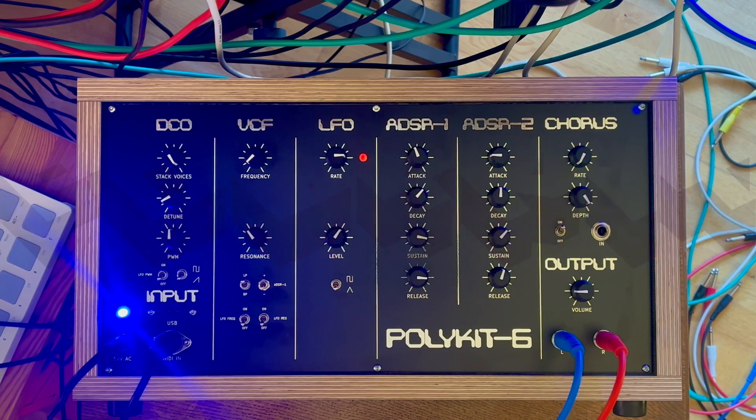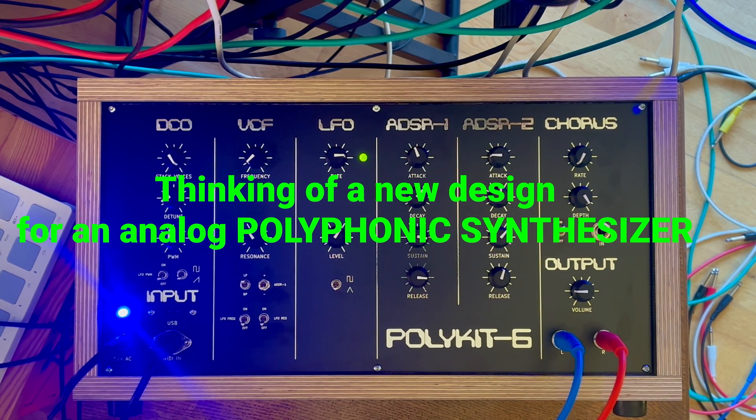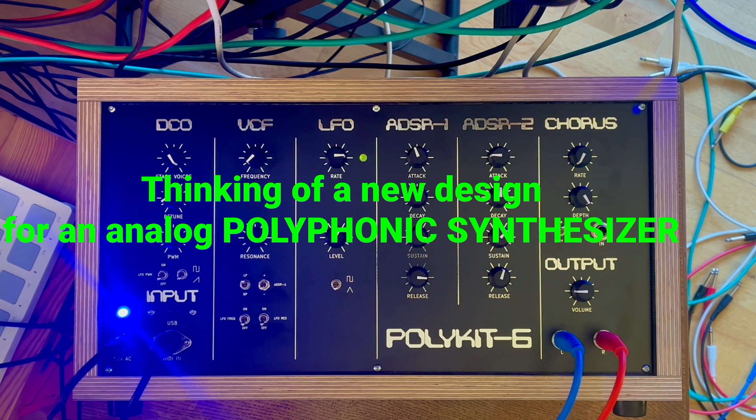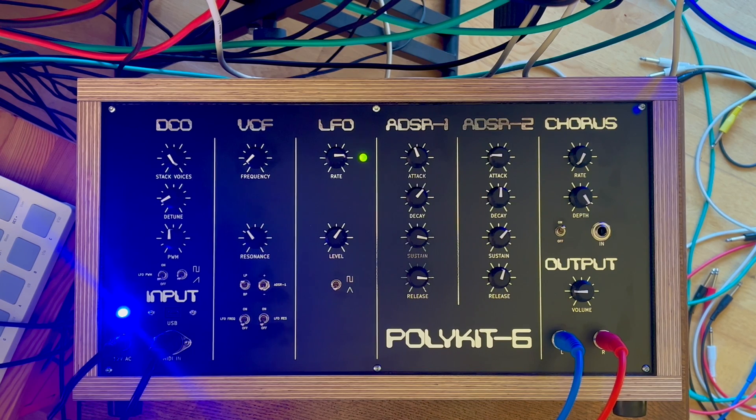Hello and welcome to the Polykit channel. After finishing the Polykit 6 polyphonic synthesizer, I started thinking about a new design which is more flexible. If you haven't seen the videos of the Polykit 6, I'm going to link them in the description below. Also, if you are interested in content like this, please subscribe to the channel and hit the like button. This helps a lot to keep me motivated in doing videos like this.